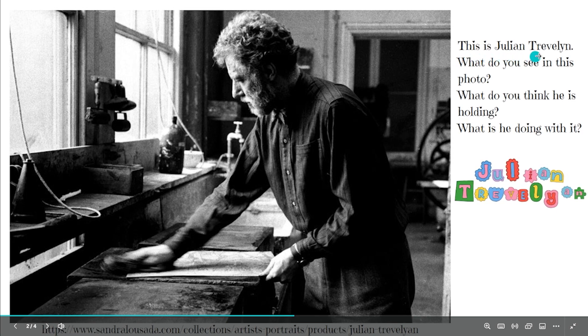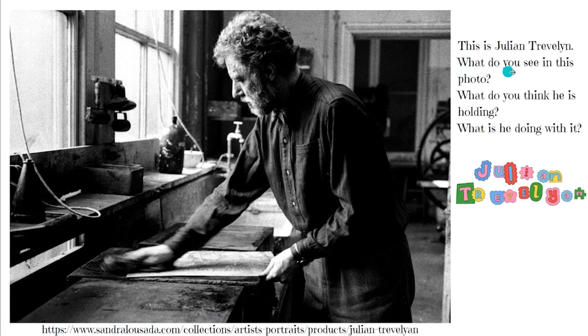This is Julian Trevelyan. What do you see in this photo? What do you think he is holding? What is he doing with it?